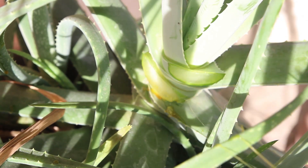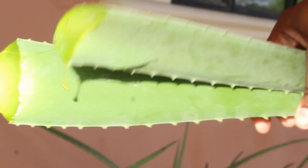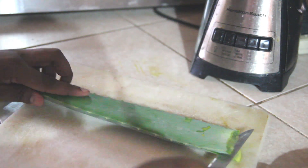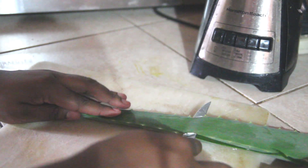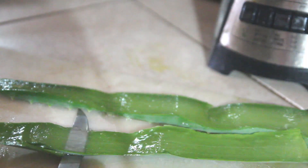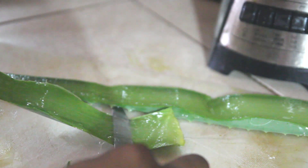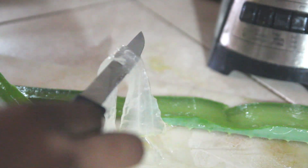I decided to take two of the leaves in order to make this gel and I chose two of the largest. What I did was I just tried to cut it in half — that didn't go so smoothly — and just took the knife and scraped through the leaf. The other one I did much better because I found a more efficient way to do so to make it easier.